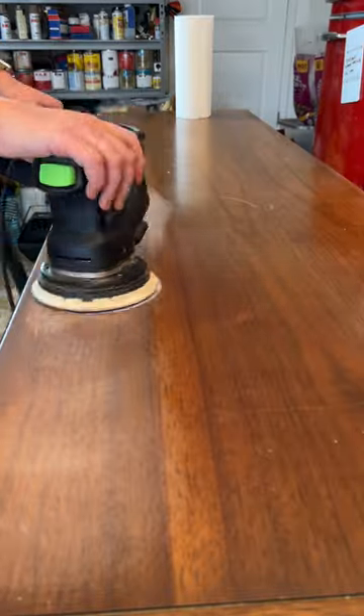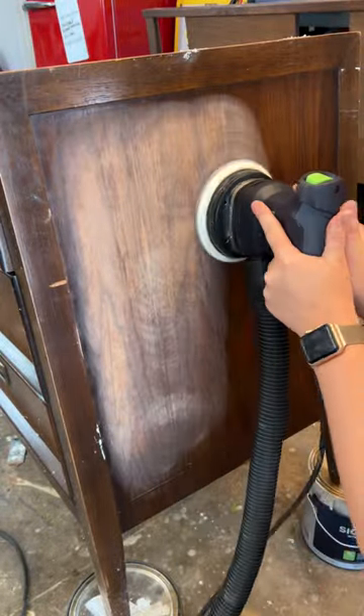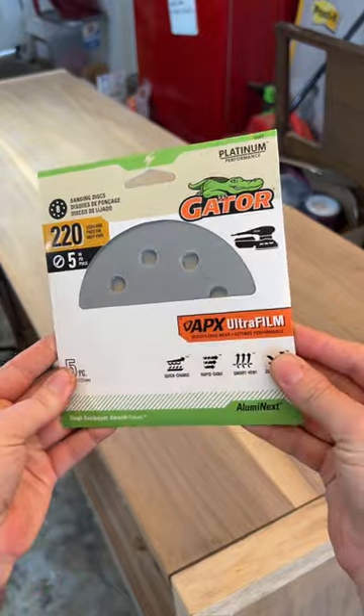This piece had thick varnish, so I used Gator Platinum 5-inch sanding discs in 120 grit, since they resist tearing on edged work. I then began to work my way up to 220 grit.